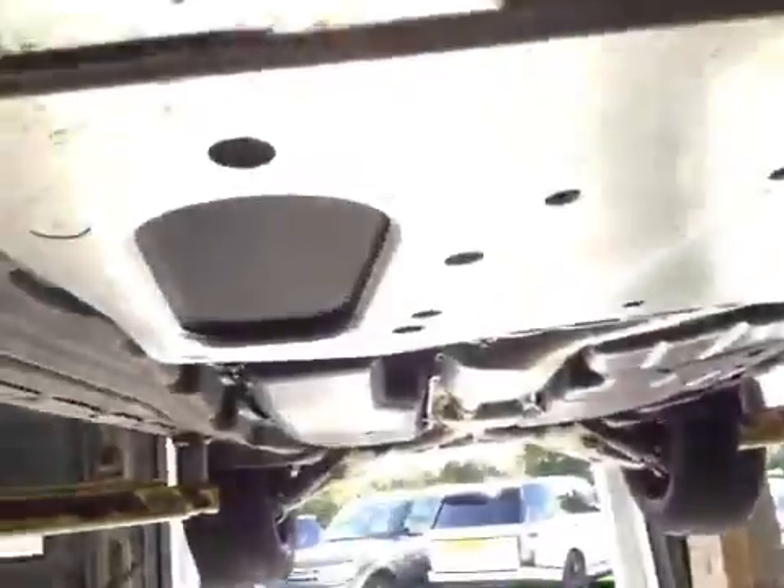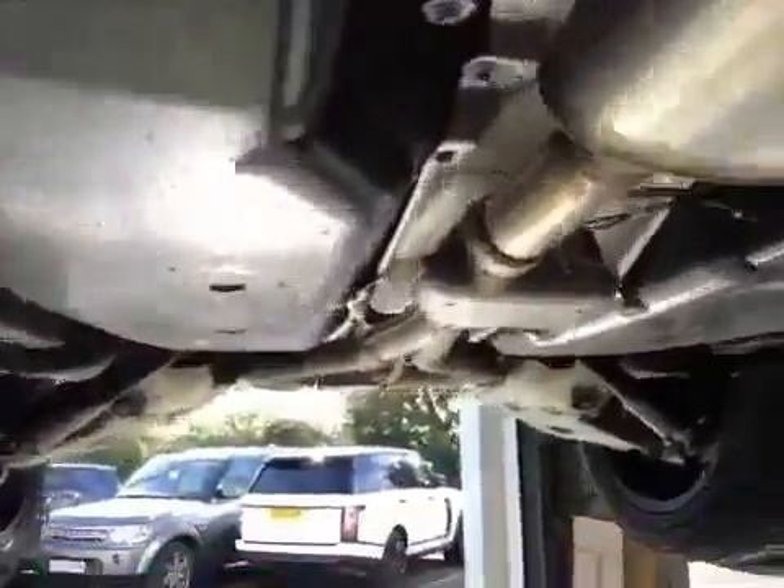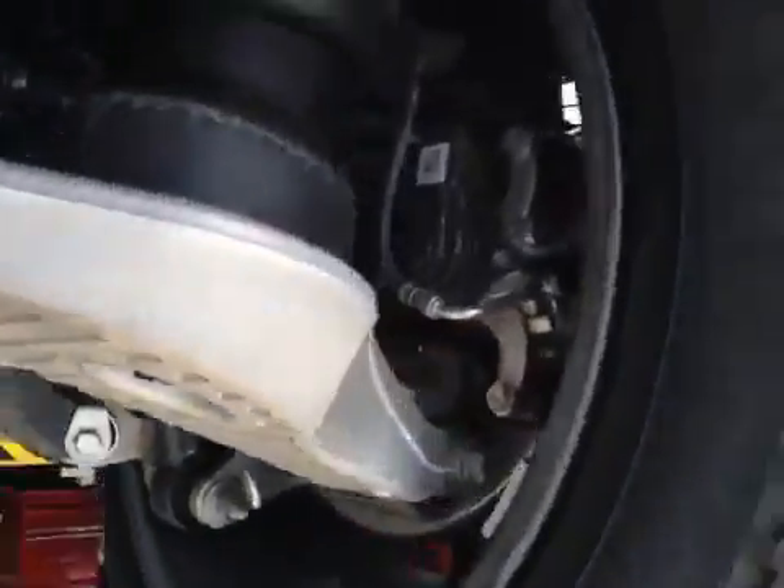Moving through to the rear vehicle, these are all systems in good order. Rear suspension is in good condition, no signs of wear to the joints. Parts are in the green section health check at 9mm, this is good.